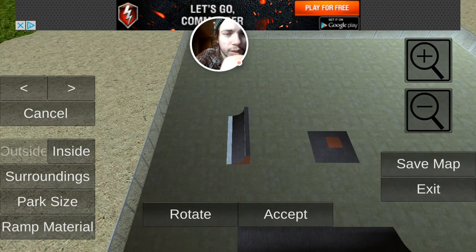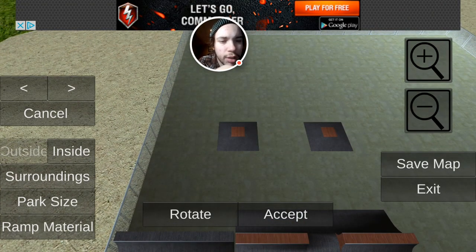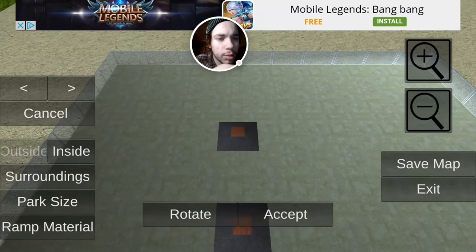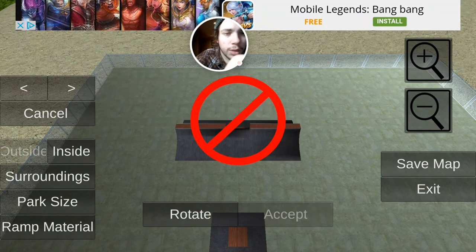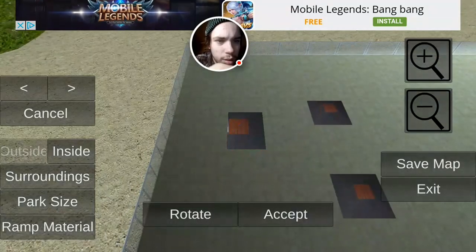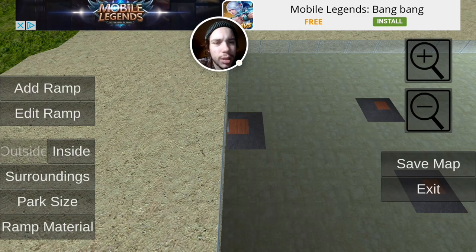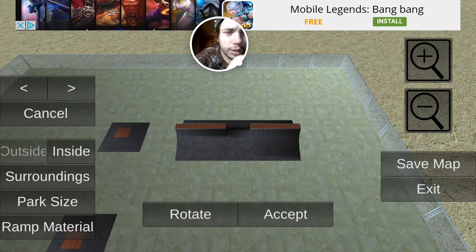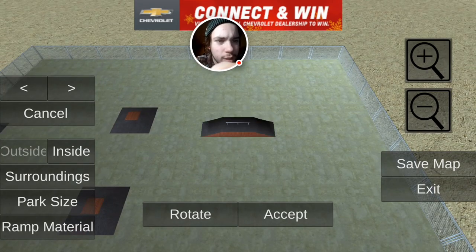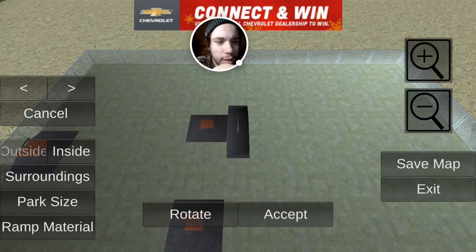Add ramp, we gotta find that again. I should build parks for a living. Then we can - actually let's put it over like right here. Accept. And then let's go and add some street stuff. I don't want that stuff, I want like ledges and stuff. Well, that's kind of cool. Let's put that over here. We can grind in this game I believe. Yeah, we can grind in this game. Add ramp. All right, let's see what else we got - that's street as heck.